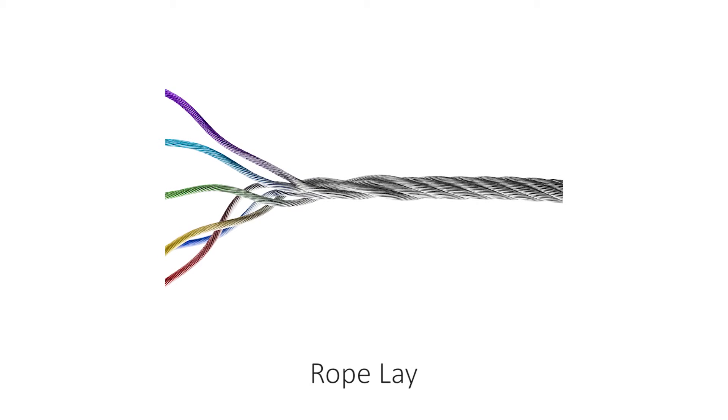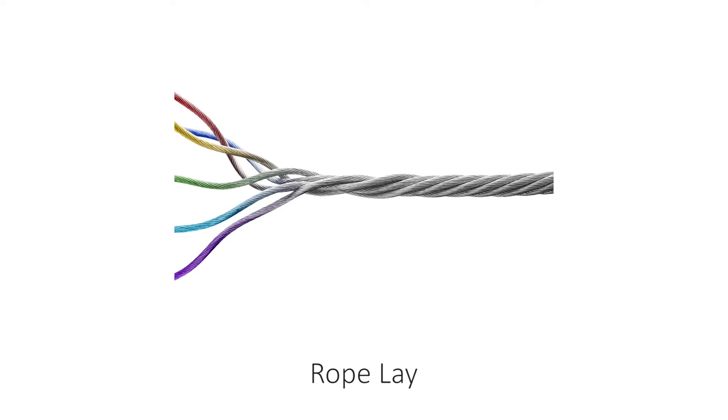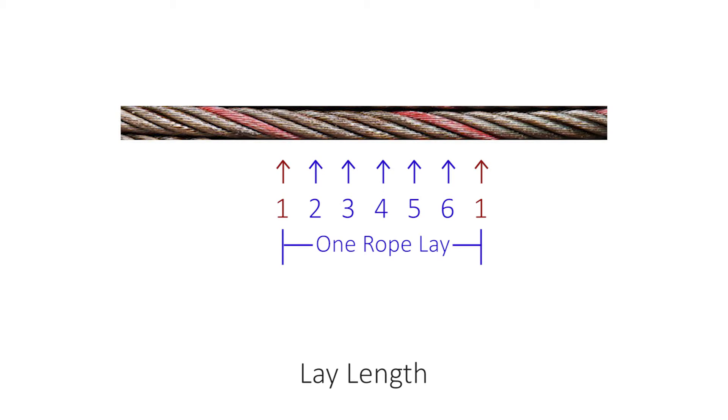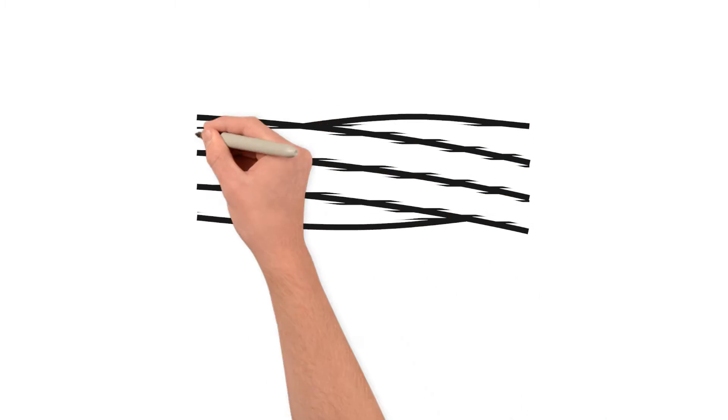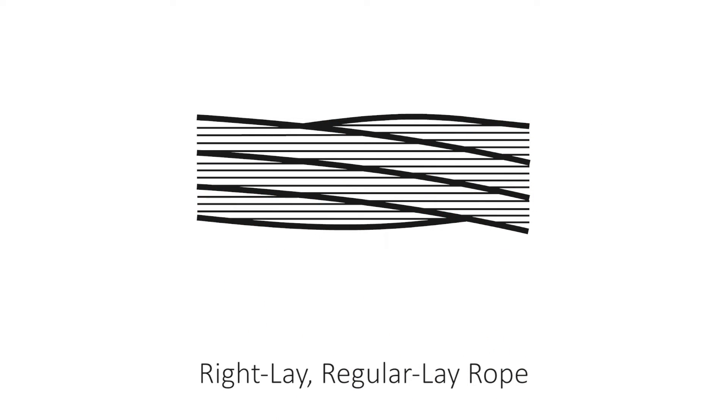The term rope-lay signifies the direction of rotation of the wire and the strand. Rotation is either to the right, being clockwise, or to the left, being counter-clockwise. The lay length is the distance measured along the rope in which a strand makes one complete revolution around the axis. In regular lay rope, the strands rotate in the direction opposite to which the wires rotate, to counteract the torque in the rope and reduce the tendency of unwinding under load. Most wire rope used is right-lay regular lay, which has the widest range of applications. As you can see in the illustration, with regular lay rope, the wires appear to be running horizontally.